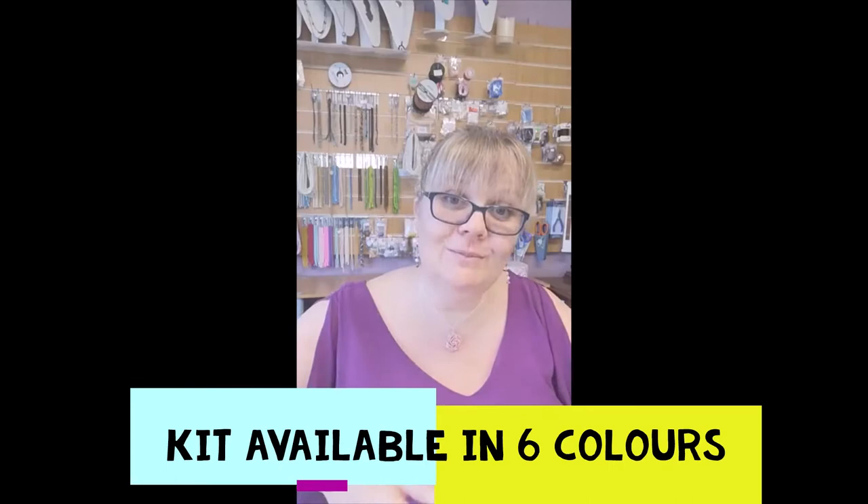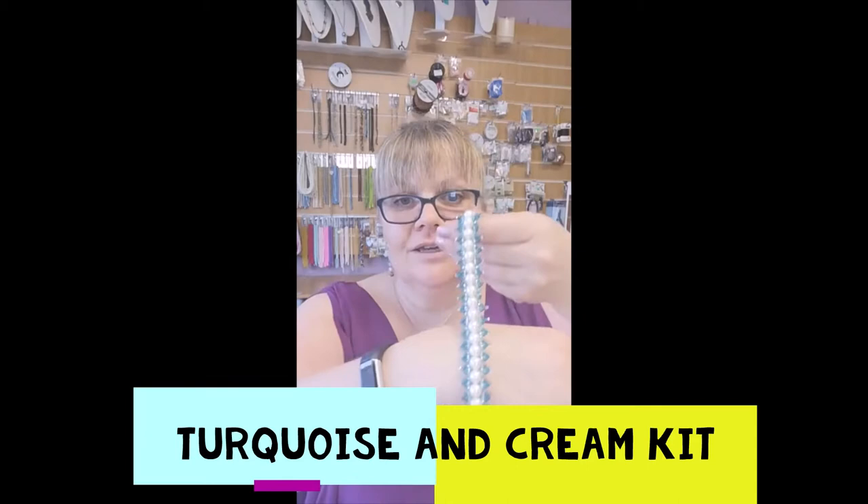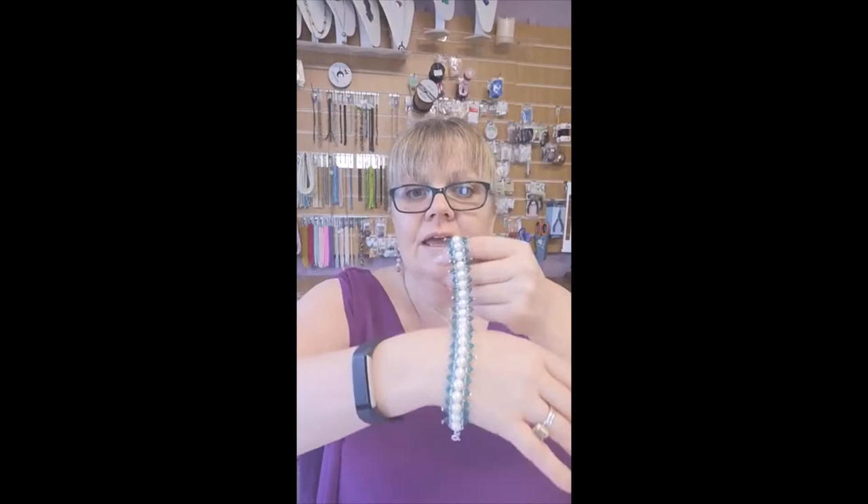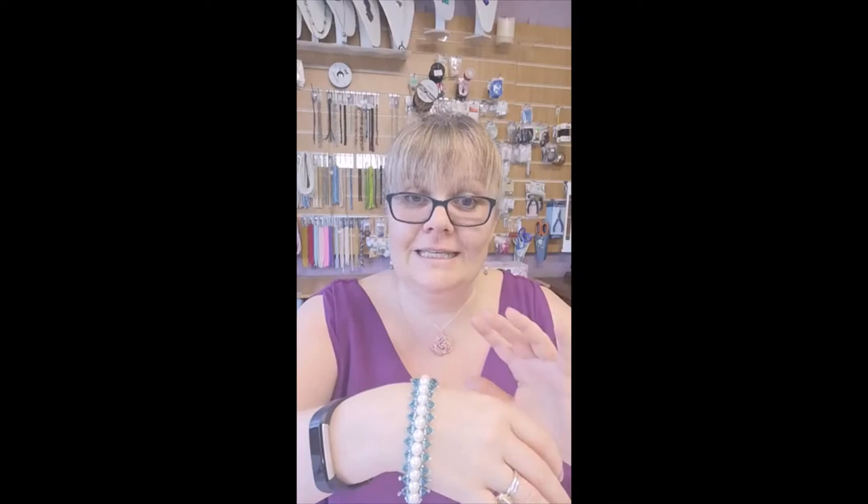This is the turquoise and cream bracelet — you can see there is a bolt fastening clasp and a little tag at the bottom to clip that into. In your kit, you don't have to use all of the pearls and seed beads that are included; just remember to make it the length that suits you.